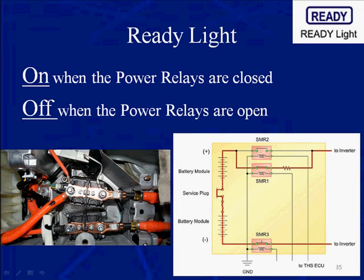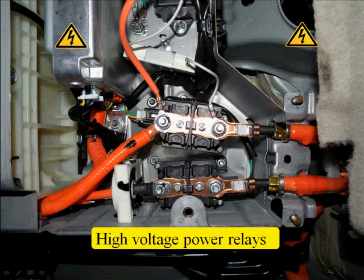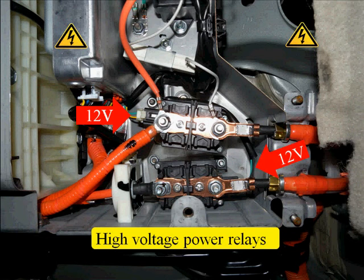The ready light is on when the power relays are closed, off when the power relays are open. If you went to the hybrid operation diagnostic class, you really have an understanding of this — but let's review it, it is so important. These are your contactors, these are your power relays, and you can see both of them are controlled by a 12-volt circuit.